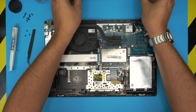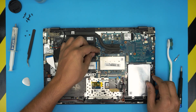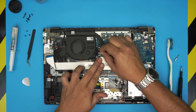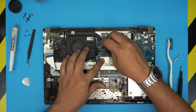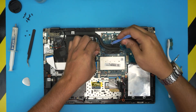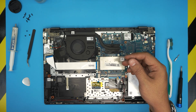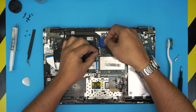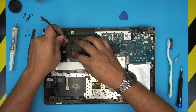Now we're going to remove the flex cable for the LCD. It has a little handle — you want to pull that handle straight up, but sometimes it's really hard. You can use a plastic spatula: put it underneath and give it a little help to release and bring it up. If needed, use the plastic guitar pick — leave it underneath and it will come out pretty easily.